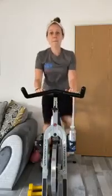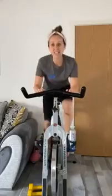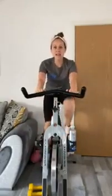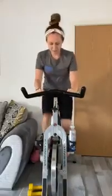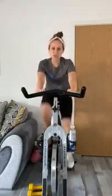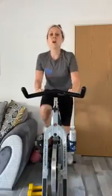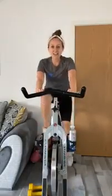Down, up — brilliant work, big circles with those legs. How are we doing? On a scale of one to ten — one is sitting on the sofa nice and easy, ten I'm calling the ambulance — I want you creeping up to about six or seven. Come up nice and smooth and down nice and smooth.